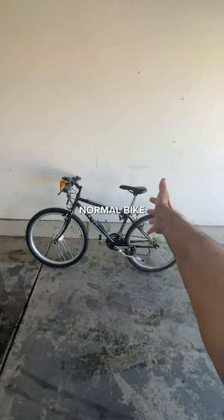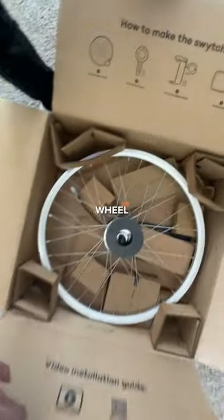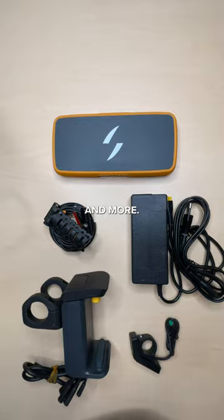So this is a normal bike, and this is a normal bike that I switched into an e-bike. Here's how. They sent you this wheel with a motor in it, and they sent you a bunch of other stuff too, like a mount, a battery, a display, and more.